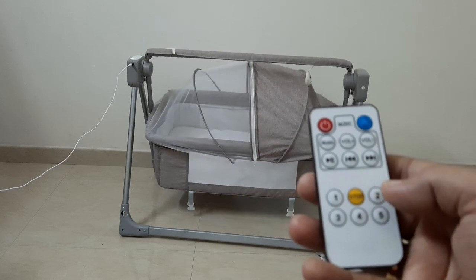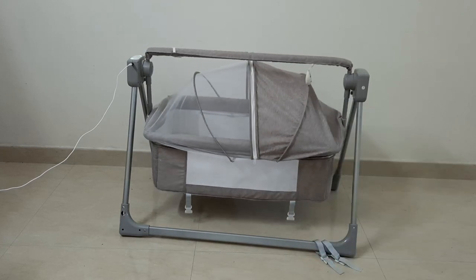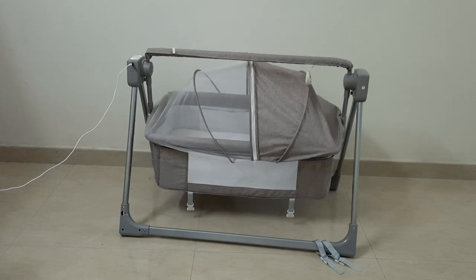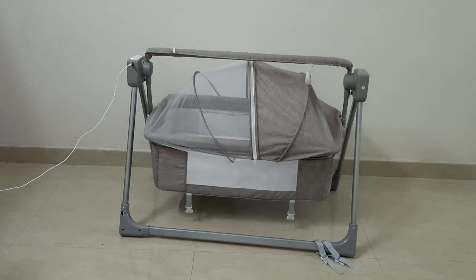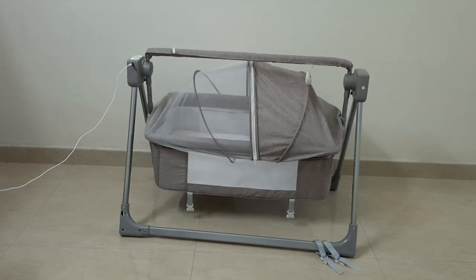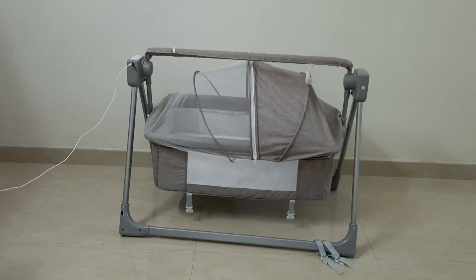I will put the link to the exact item I purchased in the video description so you can check the model. This is not a Prime listing on Amazon, so the seller is responsible for anything that goes wrong — but so far it's working fine for me.